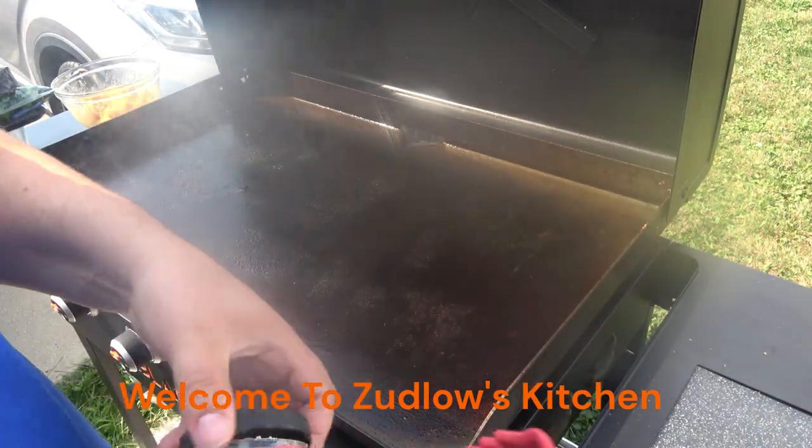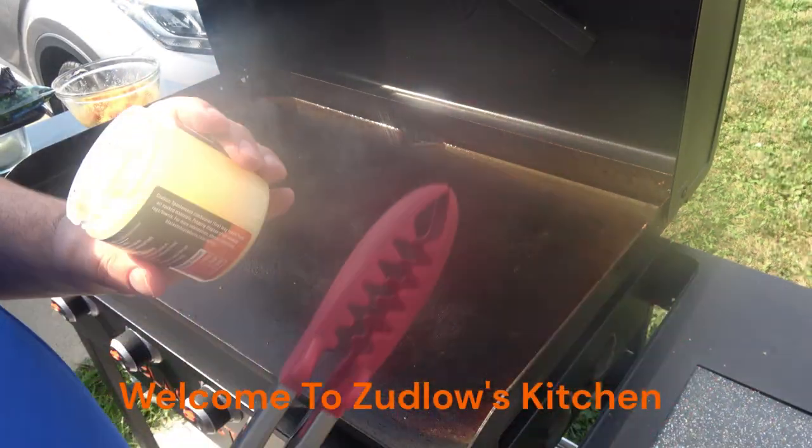All right, hello everyone and welcome to Zedlow's Kitchen. Today we're making some chicken.